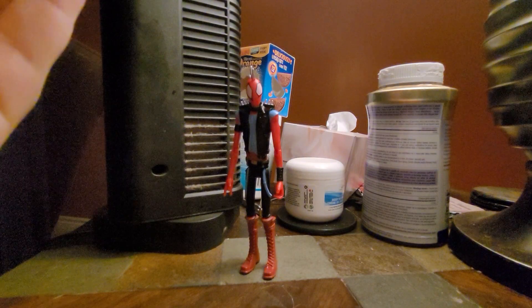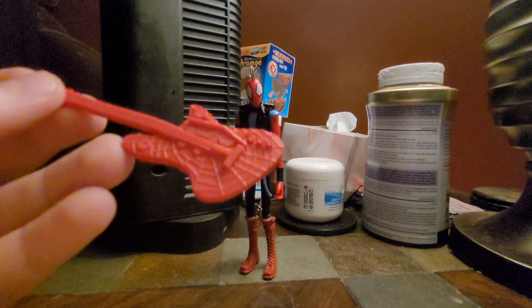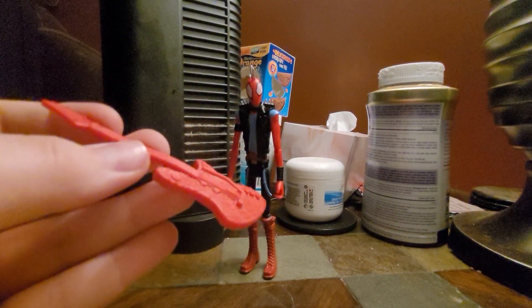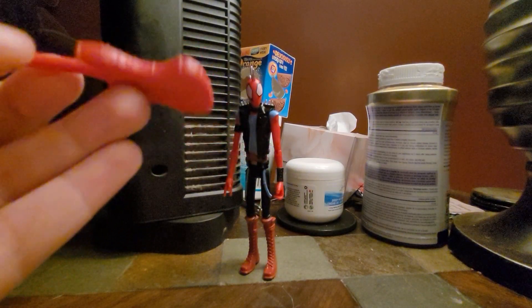Let's take a look at his accessories — he comes with this guitar. Again, really nice sculpt, but no painting at all. I would like to see at least the strings painted. But, eh, what are you gonna do?